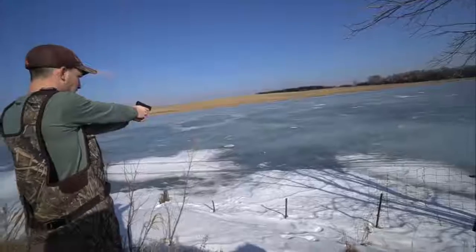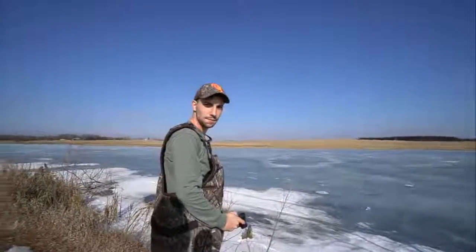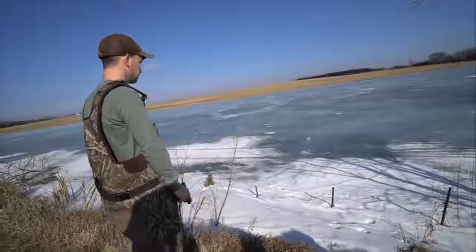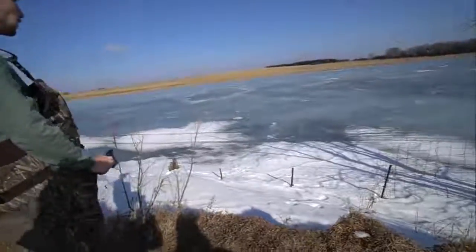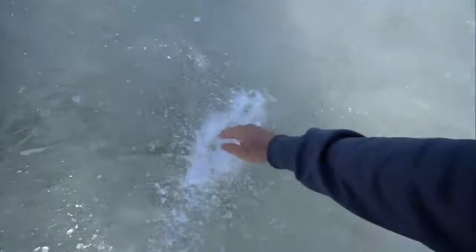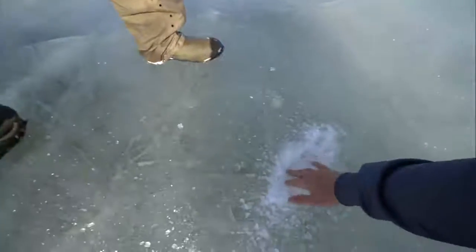Here we go — do you think we made it? I think I see a bass below that hole! Let's go check out the damage. We got down about an inch — not quite through, but not bad. We're gonna keep shooting the same spot and see if we can finally get a hole.